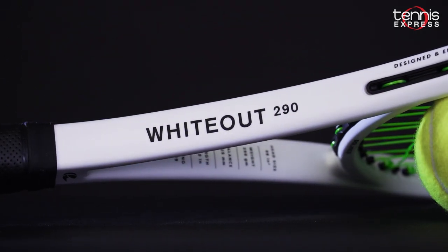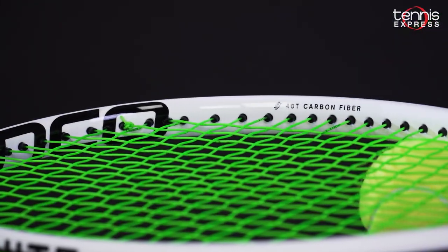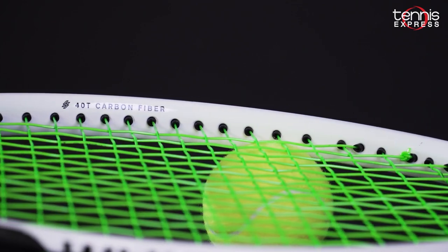The Wideout features a classic box beam design with 40T carbon fiber at the 3 and 9 o'clock positions of the head. This technology enhances the sweet spot for stability and power.